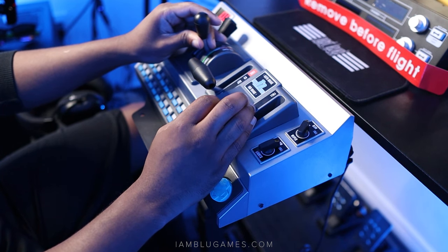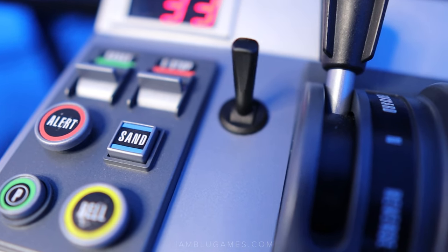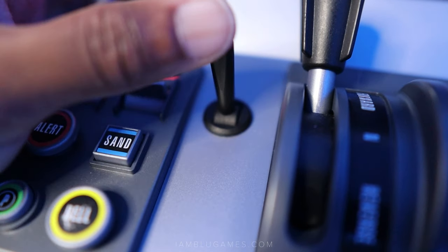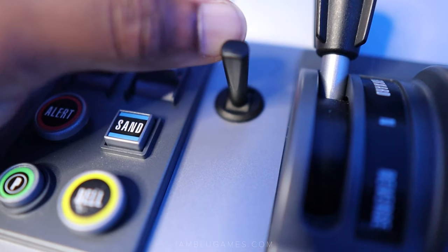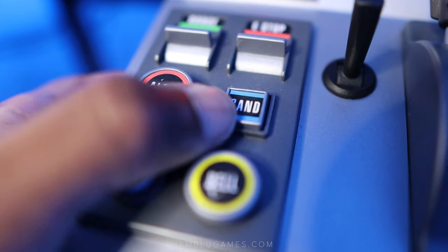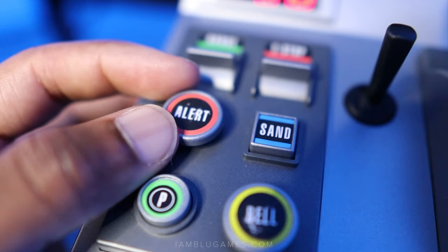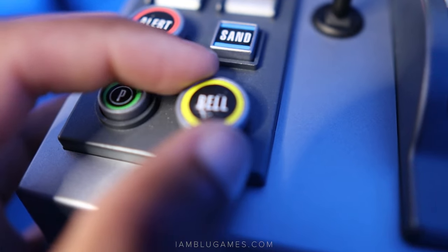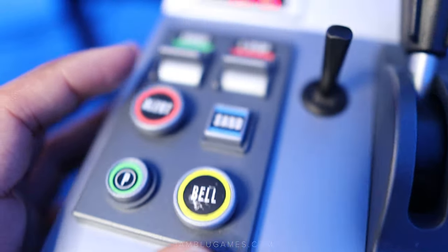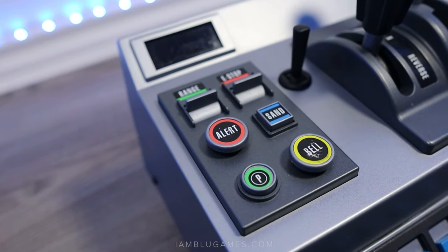The piece I'm most worried about is the horn — you can push it forward and pull it back, which is extremely satisfying, but it's the most fragile part of the controller and the most commonly broken. If you break it, you can buy a replacement separately on their website. The range and handbrake switches feel fine on the left, but the buttons for the alerter, sander, and bell feel a bit wobbly — and that's not due to wear and tear, it came in the box like this, so it's an interesting design choice.